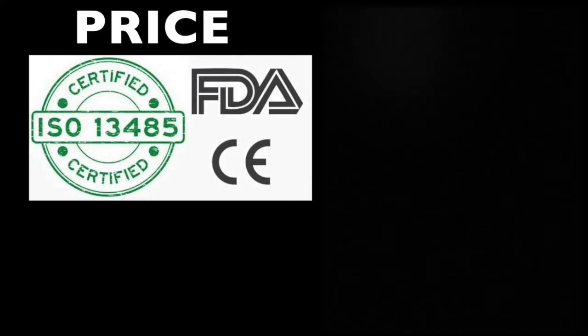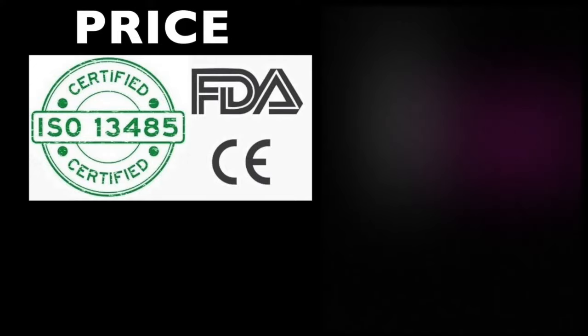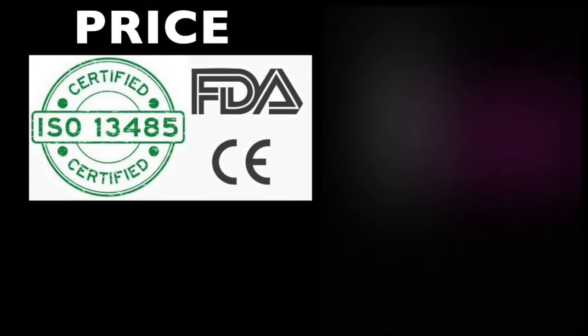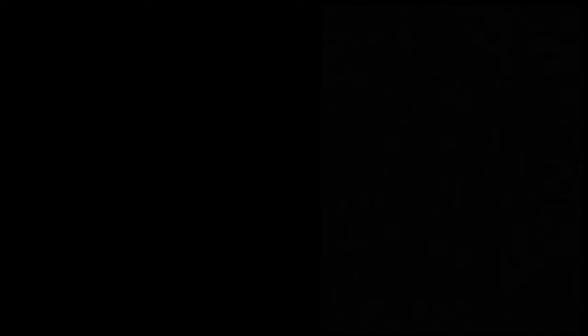The device is FDA approved and CE certified, and costs $3,200 if purchased directly. However, using the 12% discount code in the description box brings it to $2,820 — almost a $400 discount. For those in Europe, this translates to less than €2,400. Additionally, it has a 1.5-year warranty and no annual subscription. To sum up, let's put the pros and cons together and compare with the Butterfly IQ Plus and Viscan.